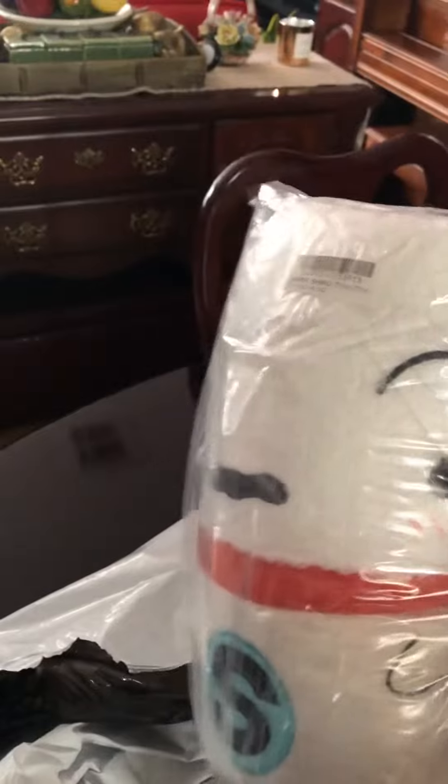Take it out. What was this one again? Oh yeah, it's a pillow, I think. I can give this to my niece. I don't know what it is.